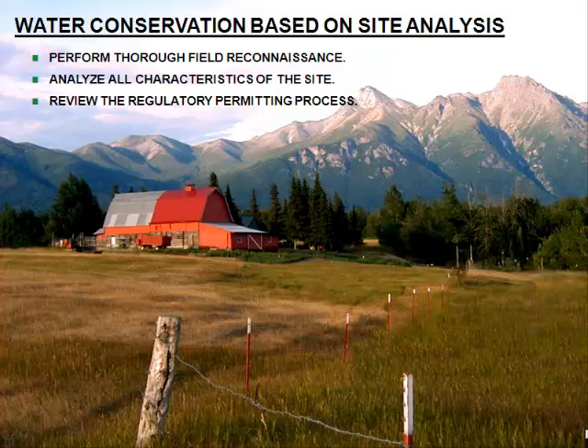If all your design decisions are made in the blind and they run counter to the existing natural systems at work, you're going to not only have a problem with how the golf course functions — it's going to cost you a lot more money to operate it, and you're going to run into a regulatory process that is probably not going to appreciate what you're trying to do.